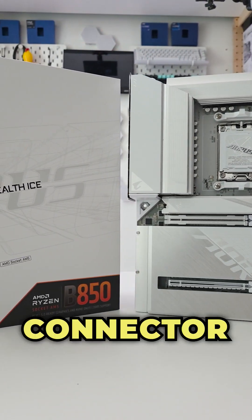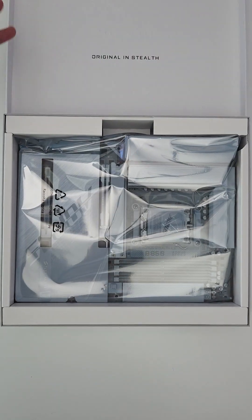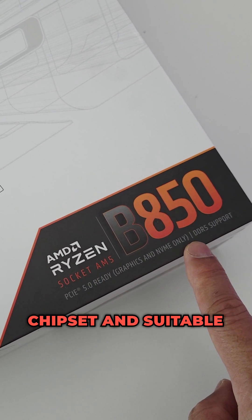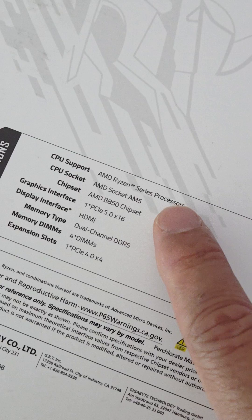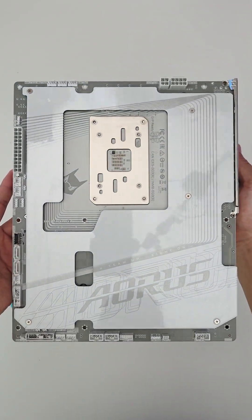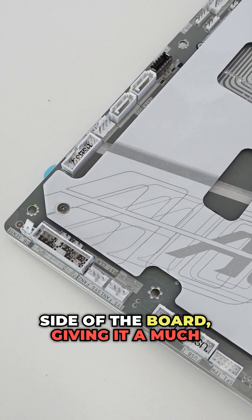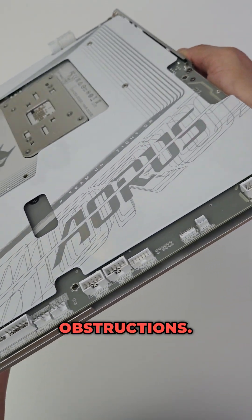Are you after an affordable reverse connector motherboard? Well, say hello to the Gigabyte B850 Aorus Stealth Ice. This motherboard uses AMD's B850 chipset and is suitable for all the latest Ryzen 7000, 8000 and 9000 series processors on the AM5 socket. The Stealth series from Gigabyte features all the connectors on the reverse side of the board, giving it a much cleaner look with no visible obstructions.